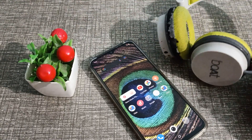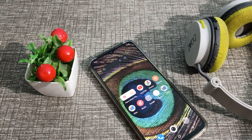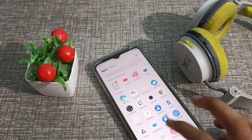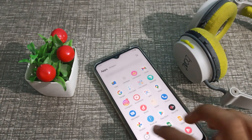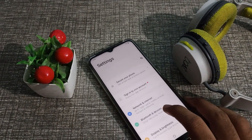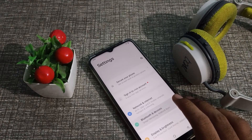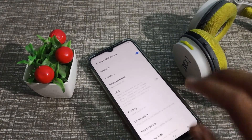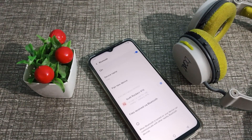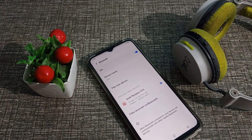First of all, open your phone settings. We will go to the Bluetooth and device settings. Click here, then click on Bluetooth. As you can see, we have paired this Rozaker 410 headphone.